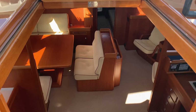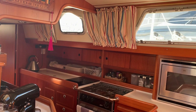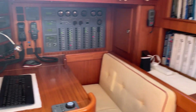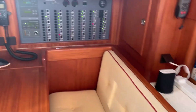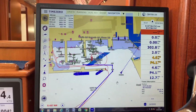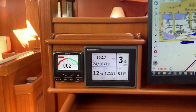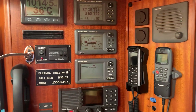Going below deck - standard Halberg Rassy layout with chart table and galley directly at the bottom of the companionway, so easily accessed by the crew. A large navigation station with a double seat and an armrest for extra security. Large chart plotter display using Time Zero as its main navigation system on board. Large multi-function display for all navigation monitors, and there's another autopilot control down here along with an array of other instruments.